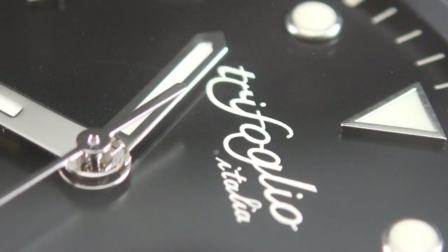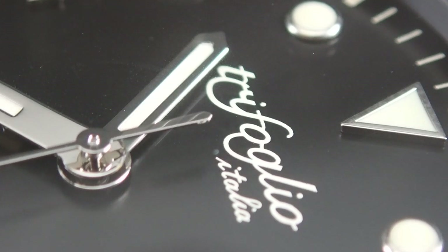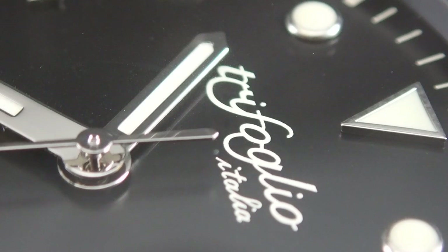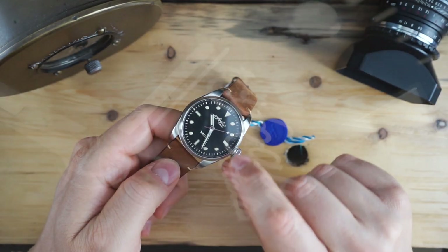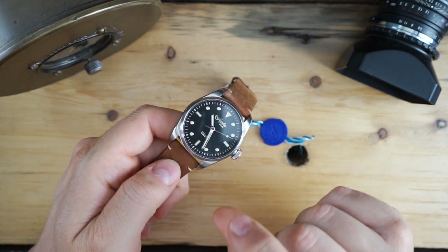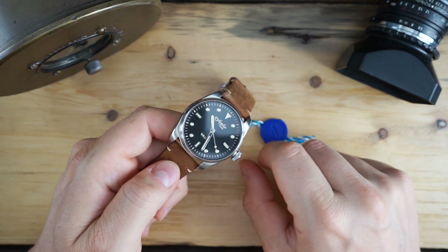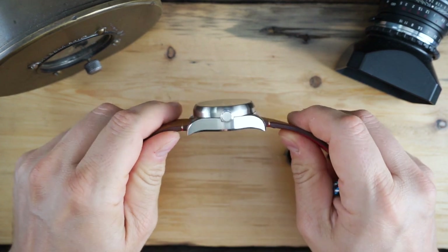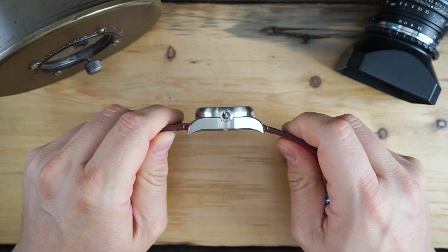It has a stainless steel case at 41 millimeters with a Seiko VH31 mecha quartz movement. The lug width is 22 millimeters tapering to 16 millimeters, so it is very, very thick. You get a mineral crystal — not a sapphire crystal — on this watch, and you can see from the side profile just how thick this watch is.